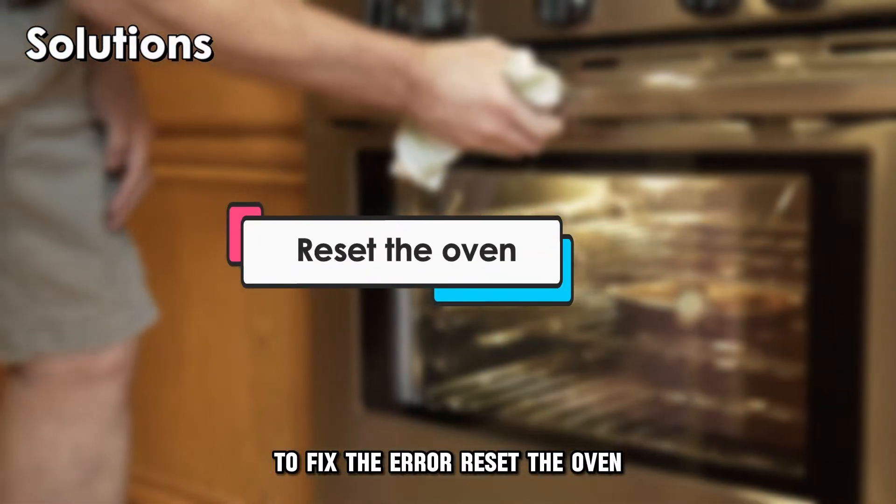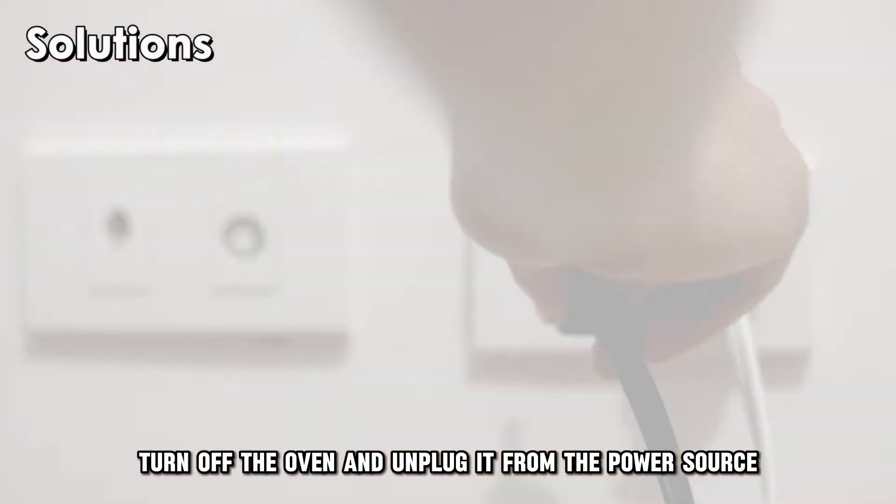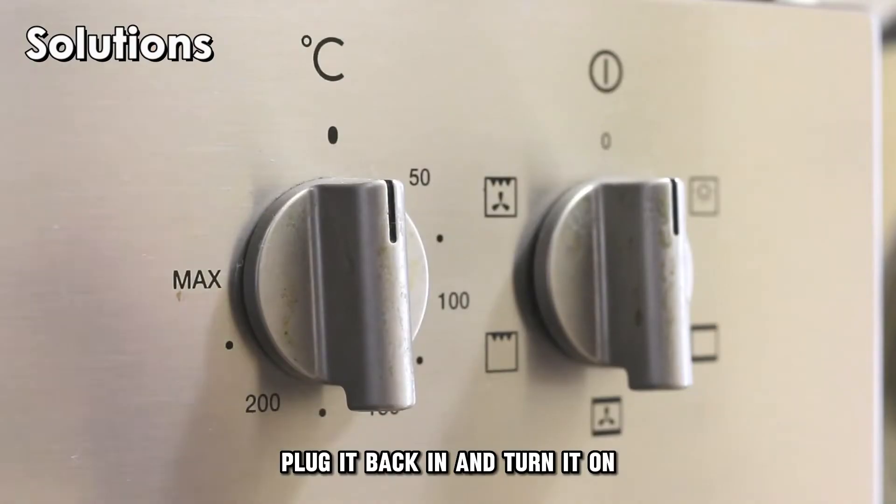Reset the oven. Turn off the oven and unplug it from the power source. Leave it for a few minutes to cool off. Plug it back in and turn it on.